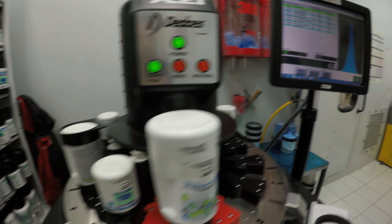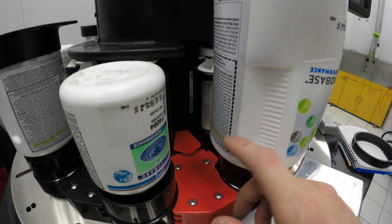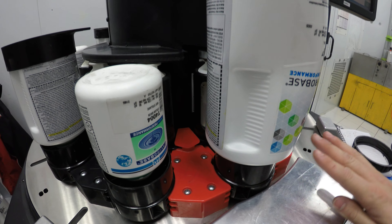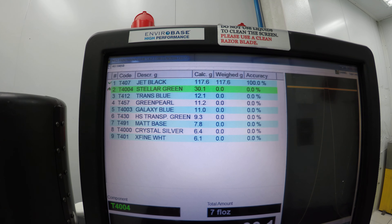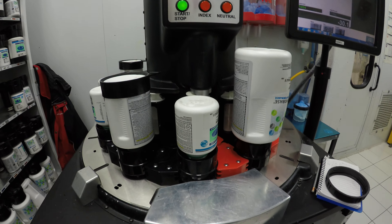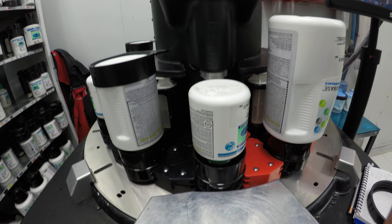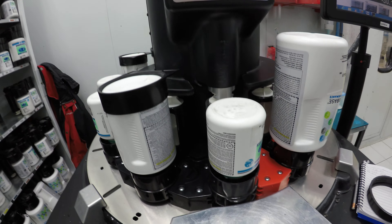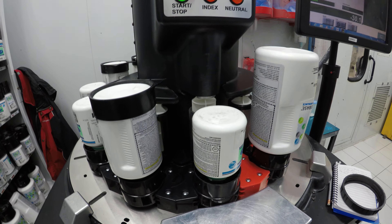Once that toner is done, it puts the leftover paint back in the cup, closes the valve, and switches over to the next toner. You can see it make the switch right there, and it's ready to mix the next one. The coolest thing is that while this is happening, you don't have to be here supervising it.